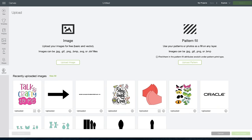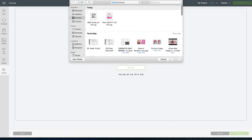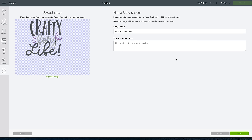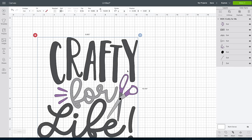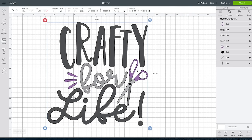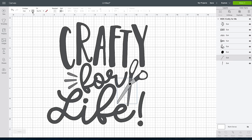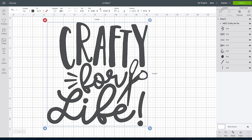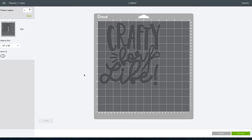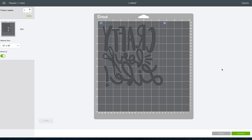Go ahead and click Upload, then upload an image — I'm grabbing this Crafty for Life SVG file. I'm going to change all the colors to one color, which makes cutting simpler. Select the entire image and press Attach. Once your design is ready, click Make It in the top right-hand corner to preview your screen. Be sure to mirror your image — if you don't, your image will end up backwards when you iron it onto your shirt. Double check that your image is mirrored before you cut.